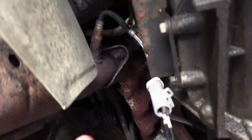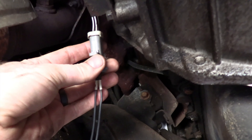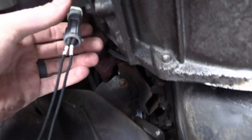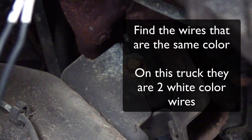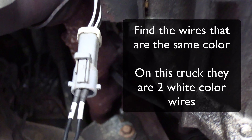I've disconnected the connector and put my pin-specific connections on there, and ran it to my multimeter. You have to find the right wires — on the back of it there are different color wires: a gray wire, two white wires, and a black wire. You want to find the two wires that are the same color. On this Ford application it ends up being the two white wires, though sometimes they can be different colors like blue or black.